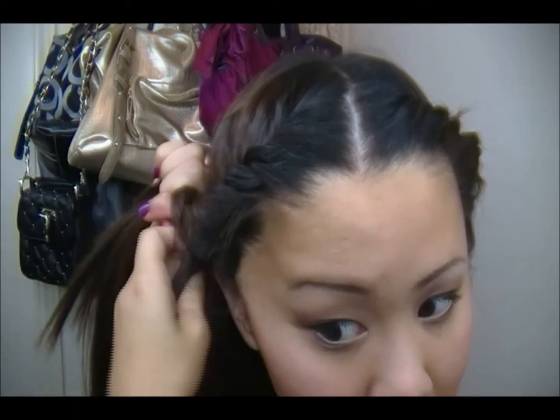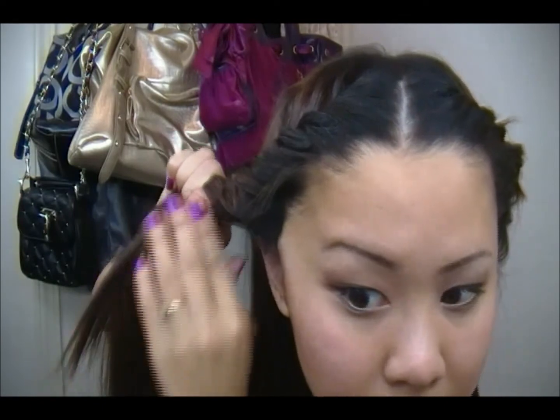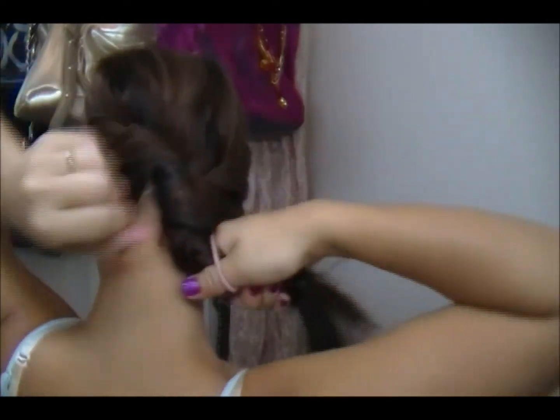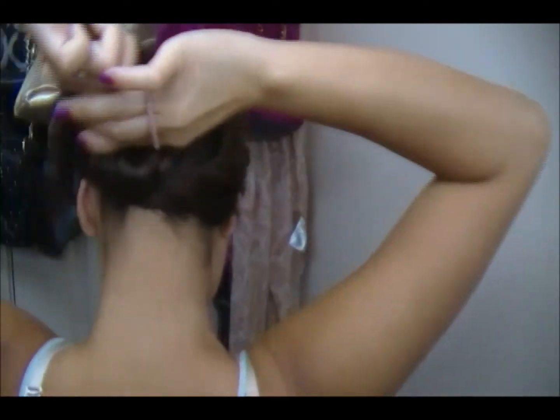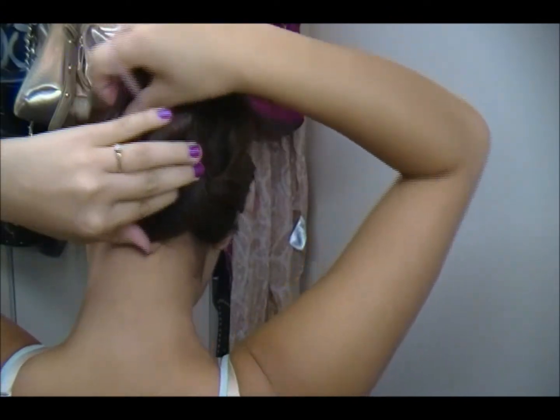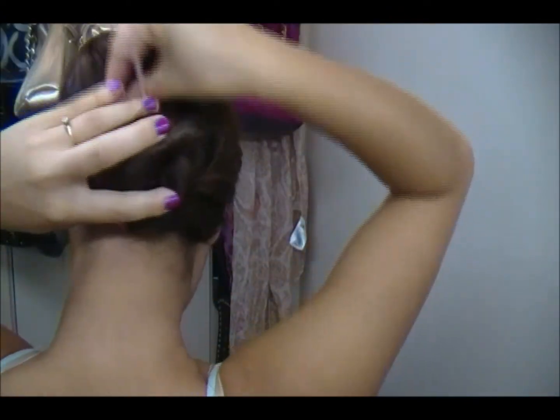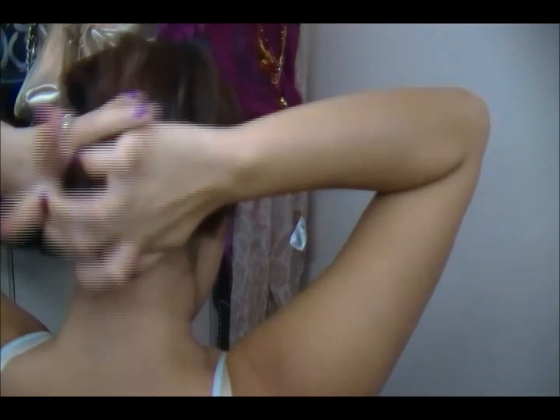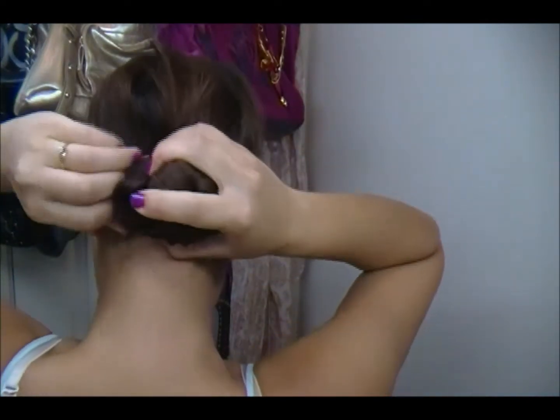And then I'm just going to twist it like this, put it in the bun like this, and then tie it. Just like that.